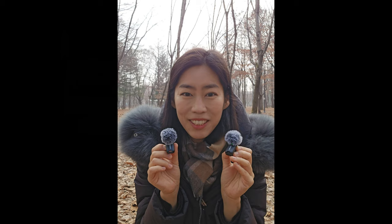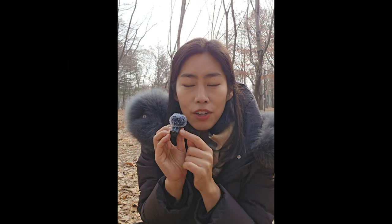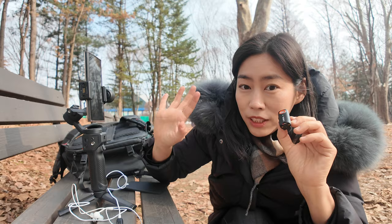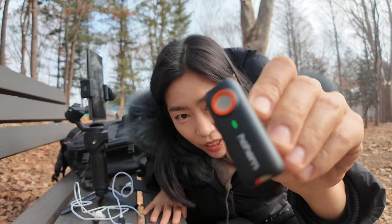If something goes wrong, it's not a problem because there is a secret slot for a micro SD card — so you have a backup on the TF card. Even if you don't have a receiver attached to the camera, you can just record directly. To show you the voice recording function, I've taken off the receiver from my mobile phone.